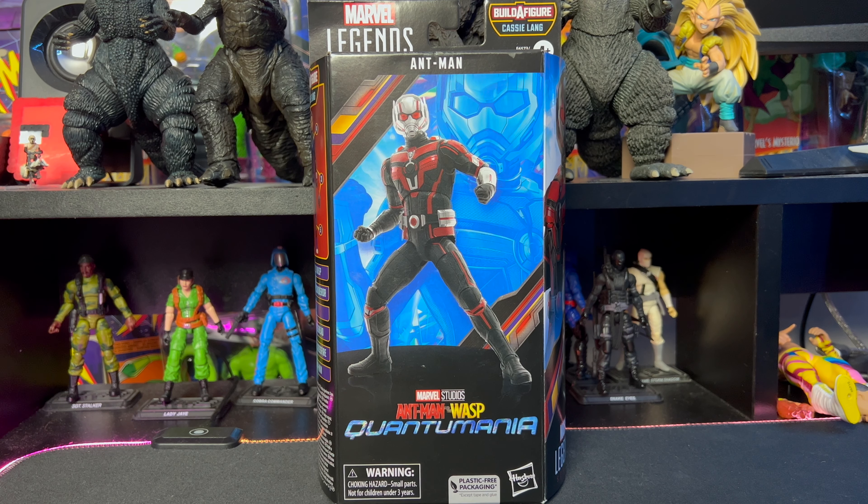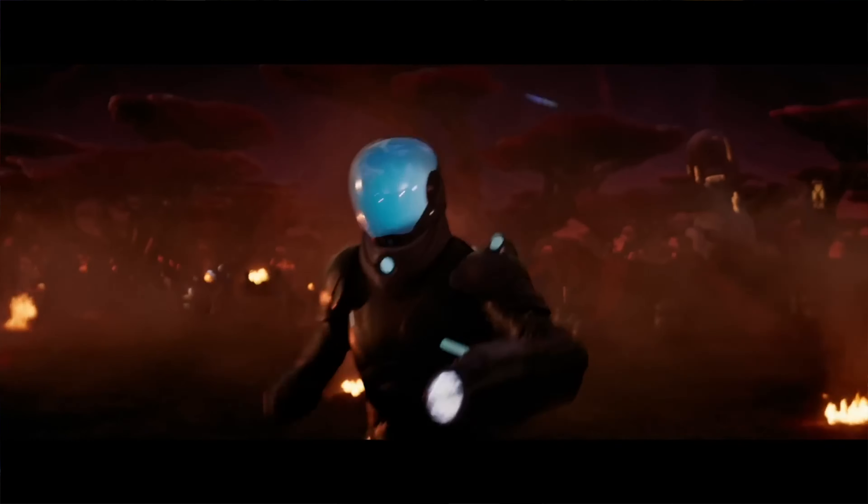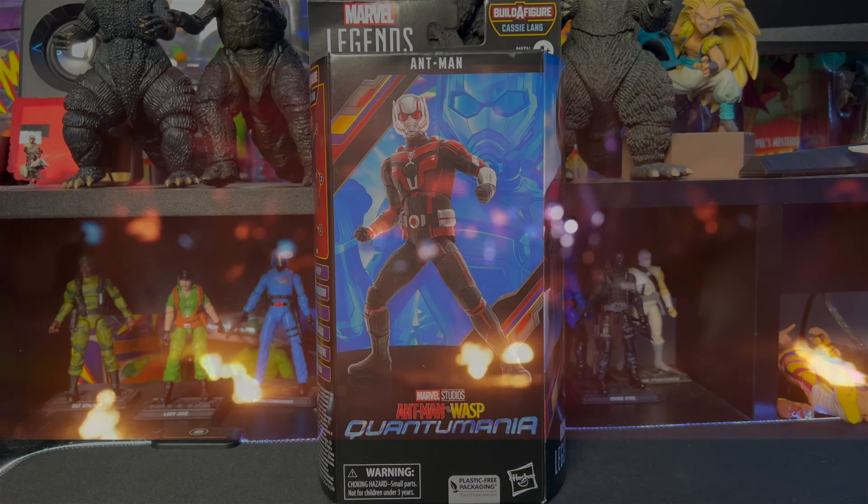What is up everybody and welcome to Everything's Plastic. Today we're going to be taking a look at a Marvel Legends action figure — this is the Ant-Man from Ant-Man and the Wasp: Quantumania.